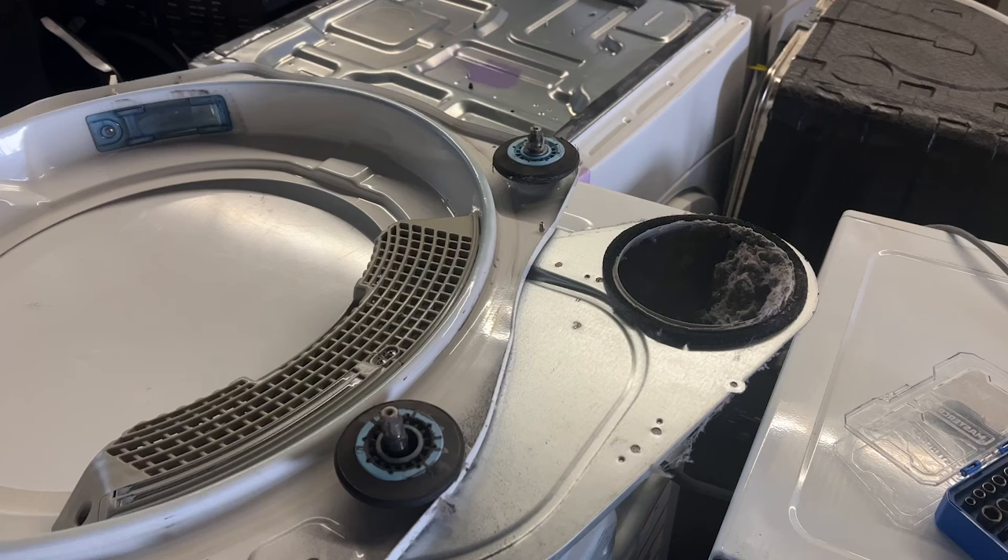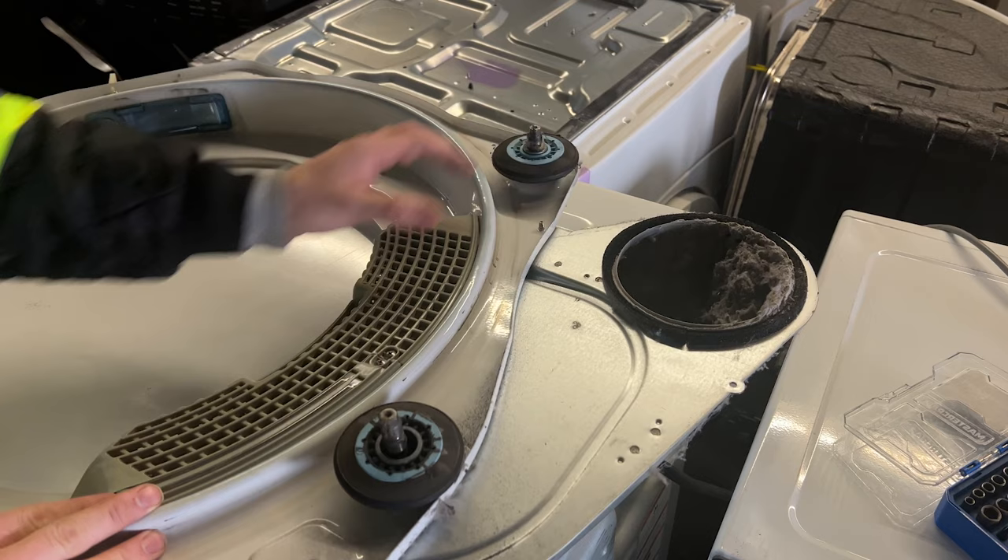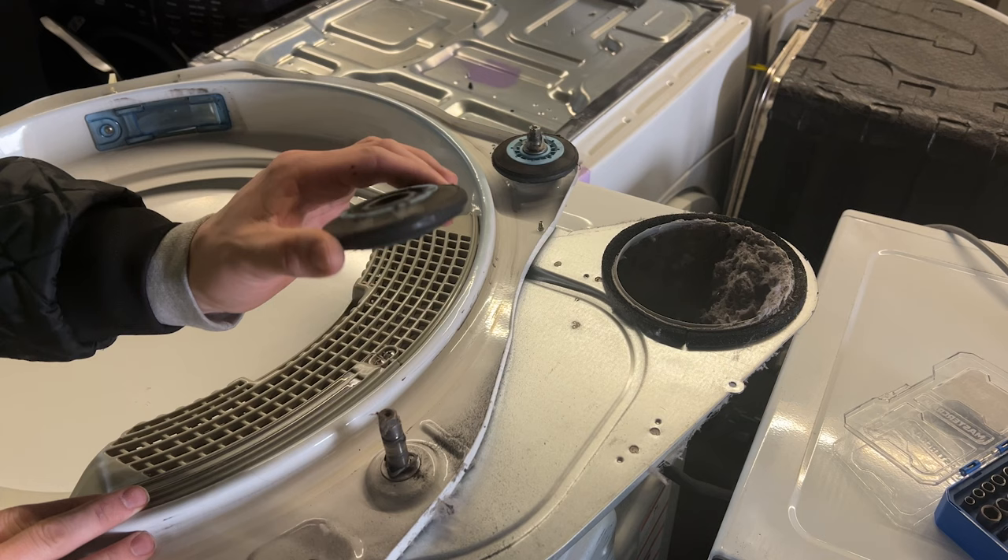We've arrived at our first and by far most common issue with a dryer that's making noise: the roller wheels. If you look at one, it may be tight with the bearing intact. However, another one may have lost its bearing and become unstable. This is by far the most common repair you'll do on a noisy dryer. Unfortunately, for how often they break, roller wheels are incredibly expensive.